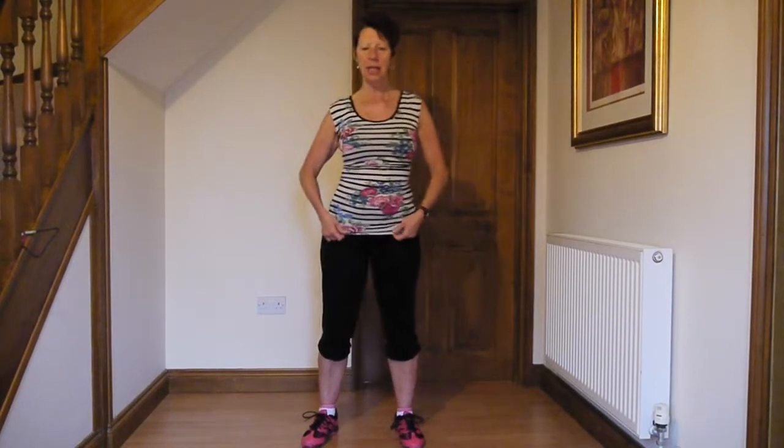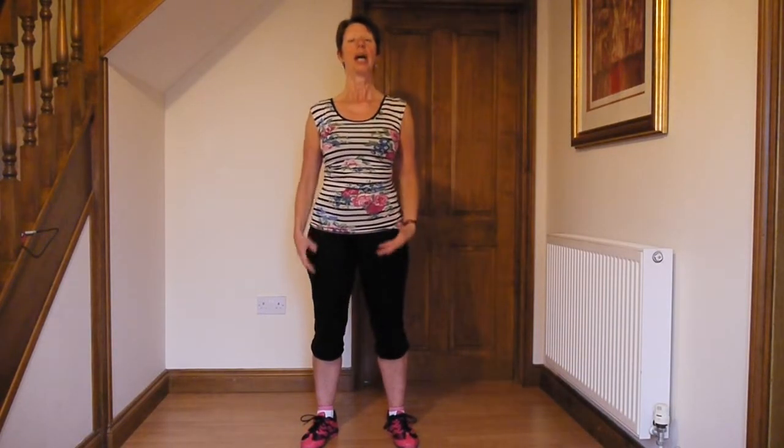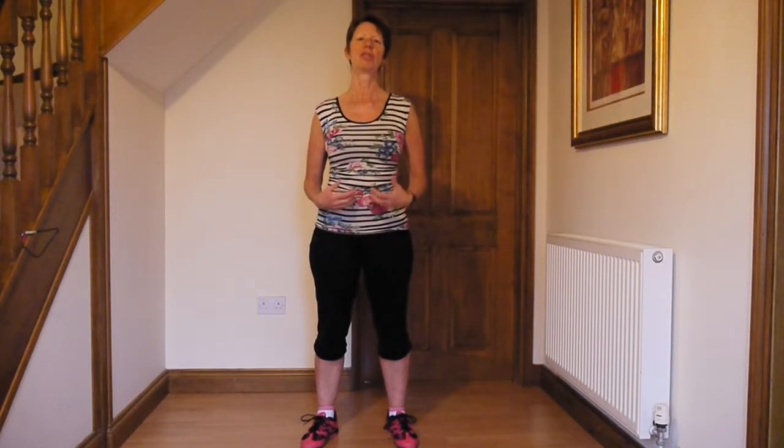Make sure that you're standing, feet hip-width apart, and the hips are tucked forward, chest up, shoulders back, and keep breathing all the way through. The temptation when you're stretching is to hold your breath. It's important to keep breathing.